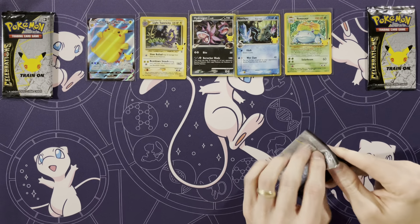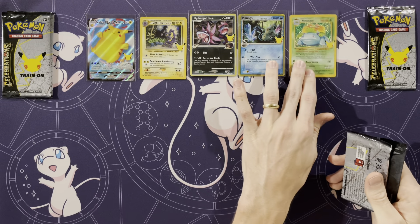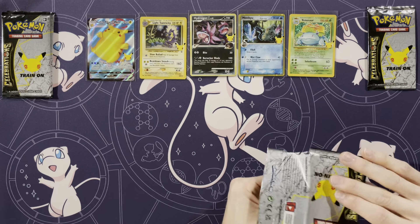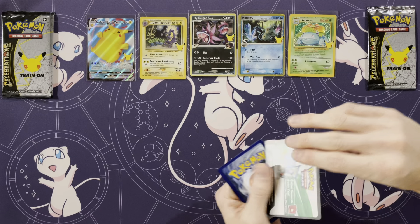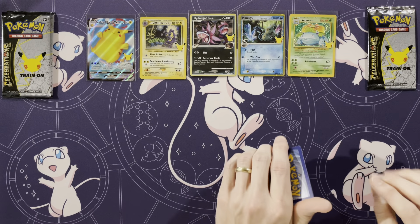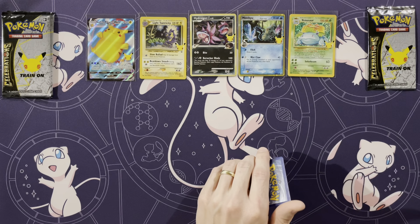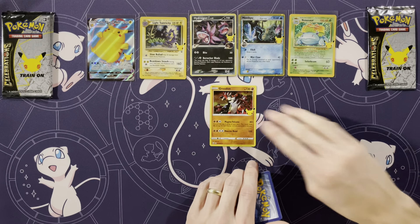Moving on to my second one. Minccino is Water? It's a Delta species card, so they change the typing — that's an old mechanic. Like Light Toxtricity, that was back in the Neo days. They had Light Pokémon, like Light Dragonite, I think was one of them. Very cool. So they're newer Pokémon but with an older type of card style.